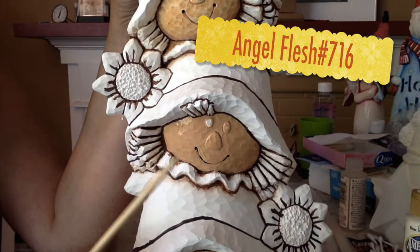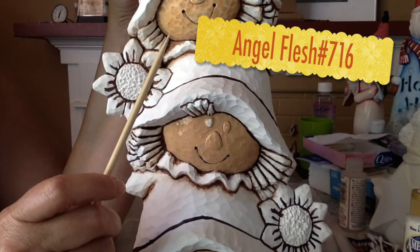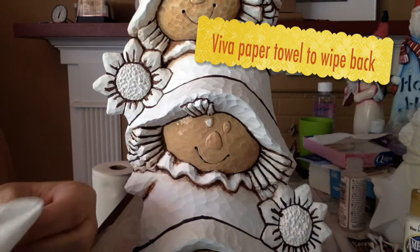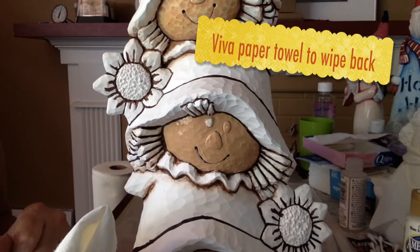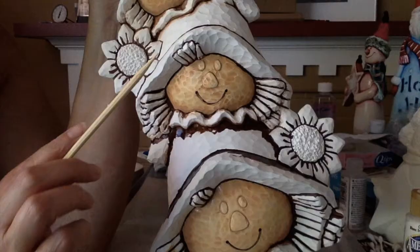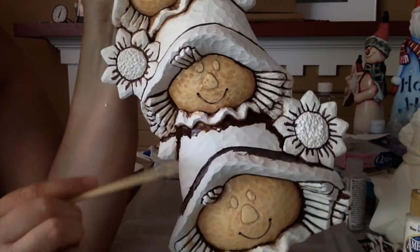For the faces, I've coated it in Kempel Angel Flesh. This is what it will look like pulled back. Now take the Viva paper towel — the Viva are the only paper towels that are soft enough to work. Other paper towels are rough and will give you a scratched look, so you either have to use a Viva paper towel or a rag, and wipe it back. This is what the face looks like pulled back.